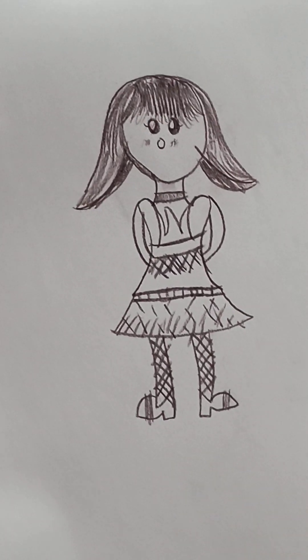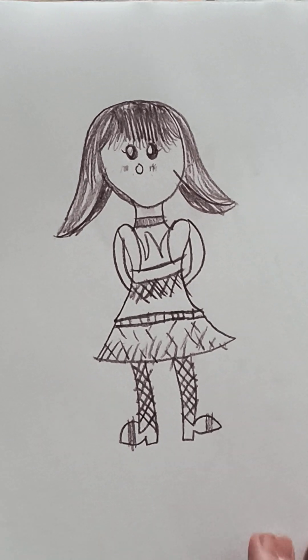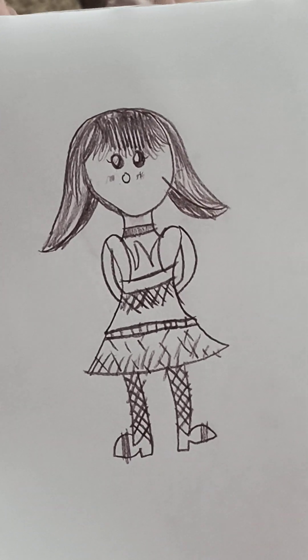And that's how you make an anime girl. You can color it however you want and teach other people how to do it too. Bye!